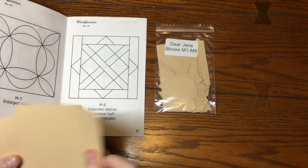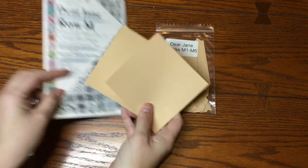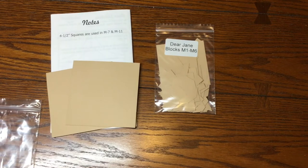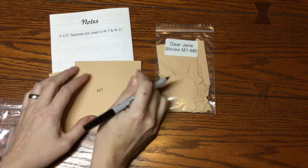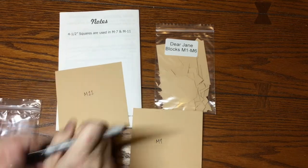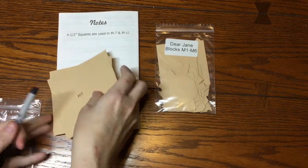We have two of the four-and-a-half inch squares, and those are going to be for M7 and M11. Let me mark those now — M7 and M11 — and both of these are going to be in the next bag sort, so I'm going to set these aside with the second bag.